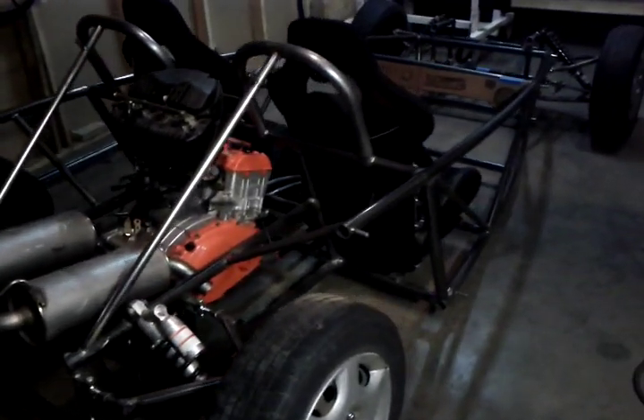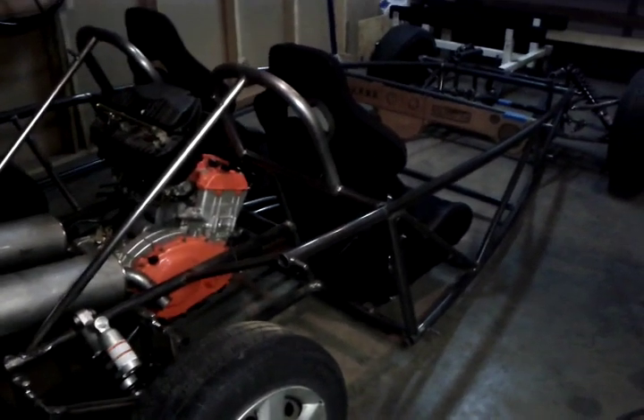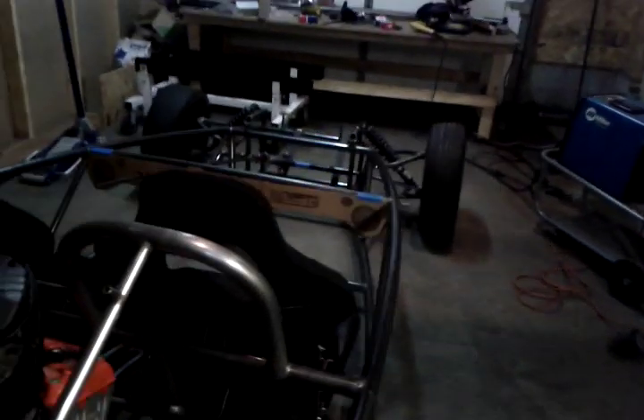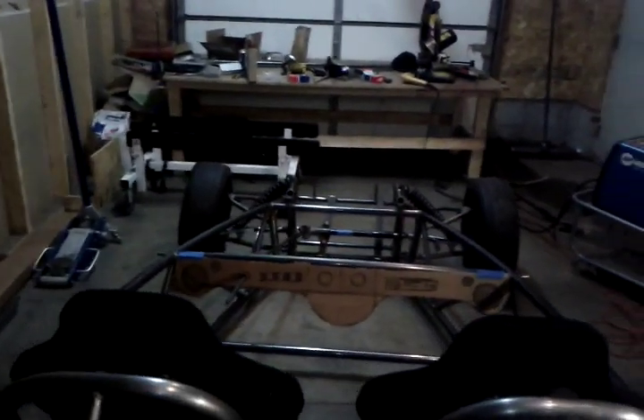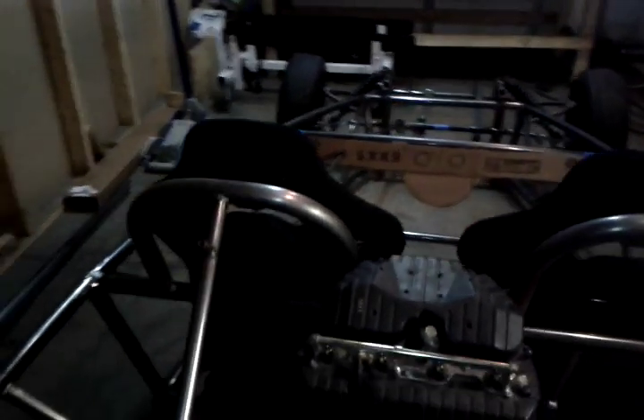The new chassis is all inch-and-a-half by 0.120 — a little bit heavier than I needed, but it should hold up just fine. You can see I used the bowed tube frame, which gives it a very aggressive look and smooths it out. It looks a lot prettier than the previous frame and there's a lot more room up front as well. That was one of my big issues with the old one. Right in this pocket down here, right behind the front suspension, that's where the pedal box is going to be.